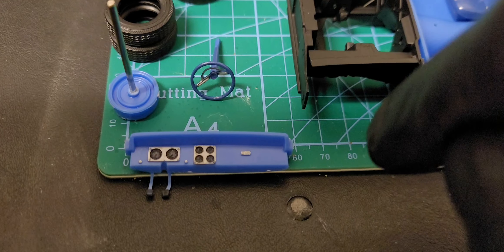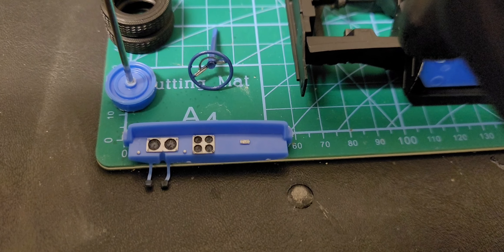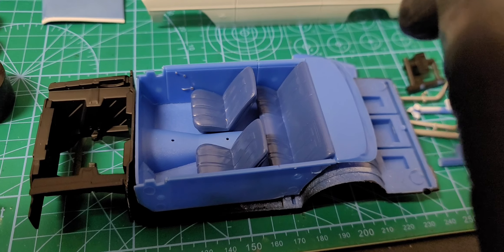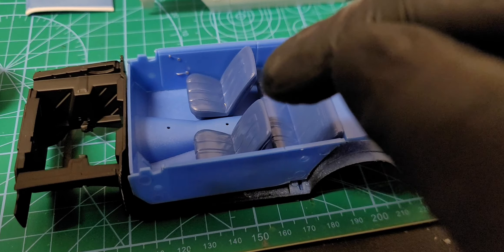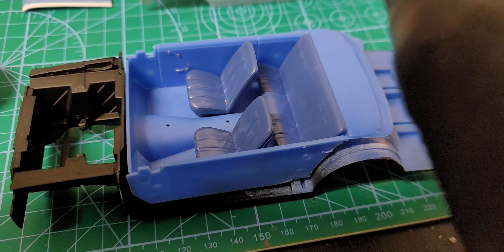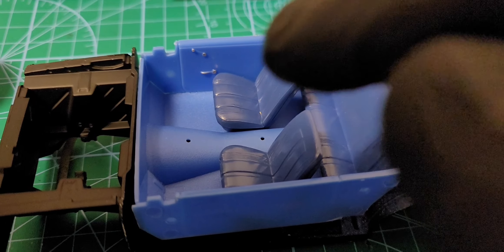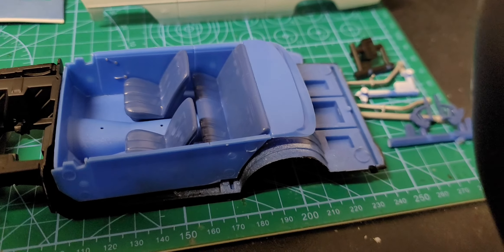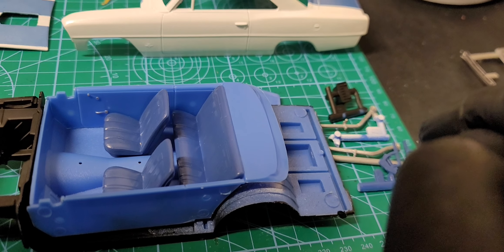I did the same thing with the dashboard — outlined it with the silver Sharpie marker and put a couple drops of Tamiya accent paint on the brake and clutch. The seats are Prylon blue. I didn't paint the floors or door panels, just outlined them with the Sharpie marker, along with the door handles and window knobs.